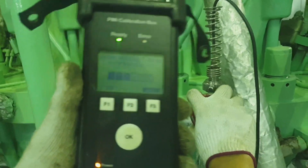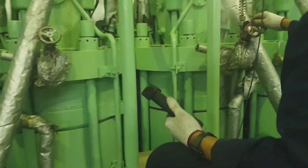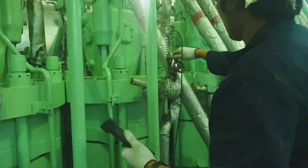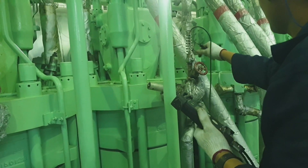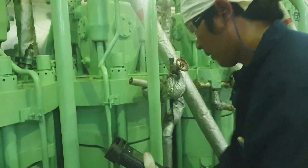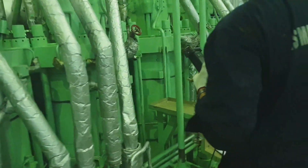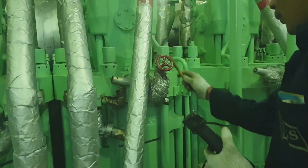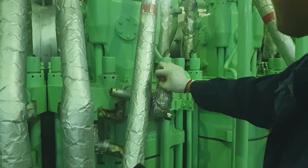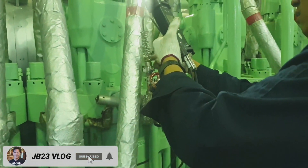This is used for offline PMI. You have to connect the connector of the portable measuring chain to the calibration junction box, and the portable sensor is to be connected to the PMI calibration box, then inserted into the indicator cock.